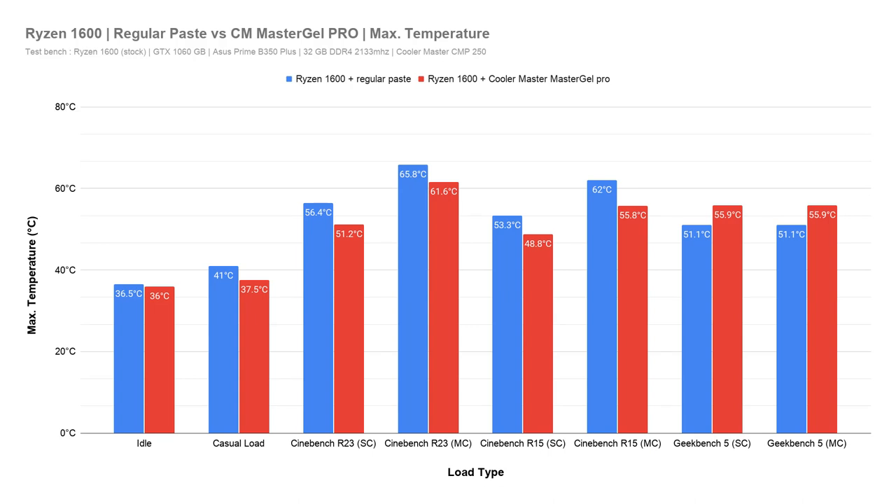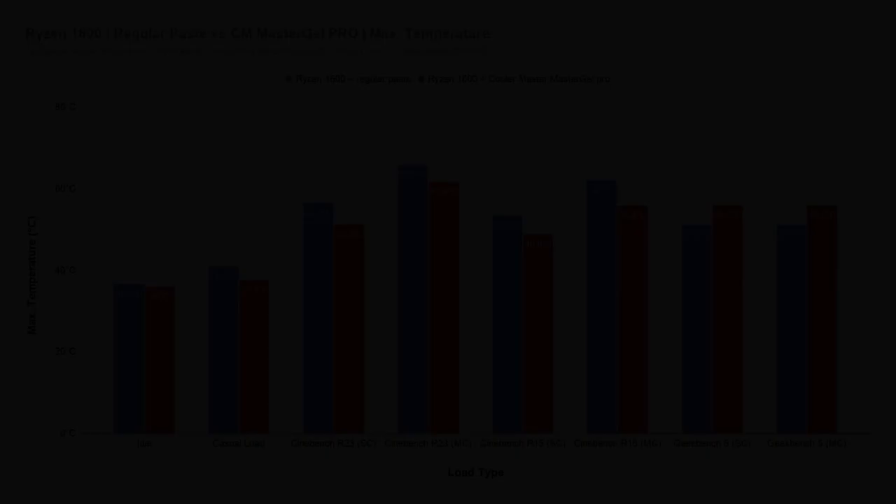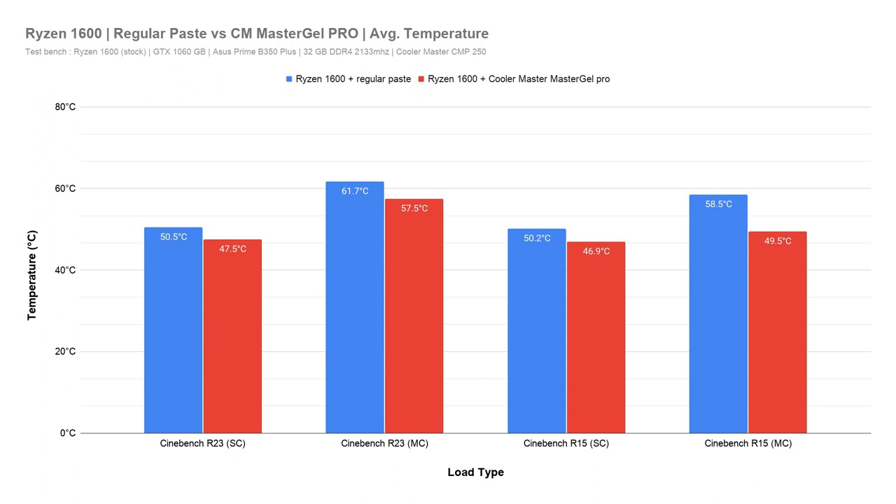Here are the benchmark results. I ran Cinebench R15, Cinebench R23, and Jigbench 5. The initial exceptionally low idle temperature was likely due to the heat sink being exposed to an air-conditioned room at 18 degrees Celsius for a couple of hours. Once that was eliminated and the PC ran for a while, expected idle temperatures were observed. The idle temperature still shows a respectable 4 to 5 degrees Celsius improvement over the previous generic paste. Most tests showed an average of around 5 degrees Celsius drop, except Jigbench 5, which anomalously increased temperature by about 5 degrees — likely a test condition anomaly, since all other tests showed similar trends.